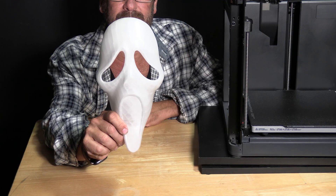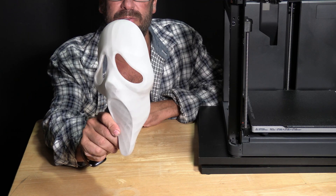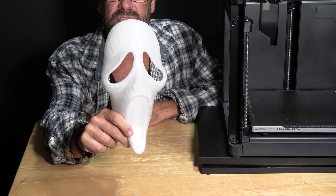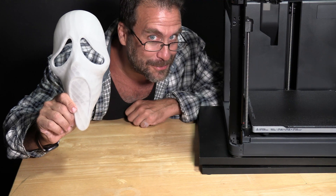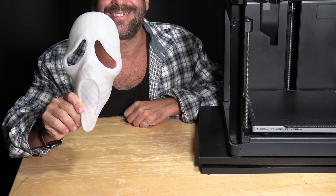And here it is — it printed absolutely flawless. Glow in the dark ghost face, I guess we can call it glow face. Let's turn off the light and see what it looks like. And there it is, awesomely glowing in the dark. XZN glow in the dark PLA filament printed on a Bamboo Lab P1P with the hardened steel gear upgrade and the hardened steel nozzle upgrade.